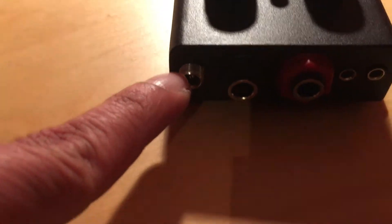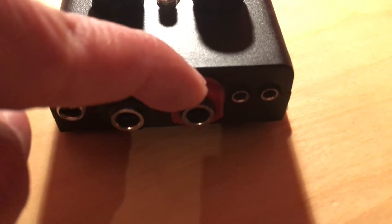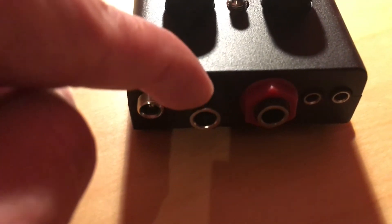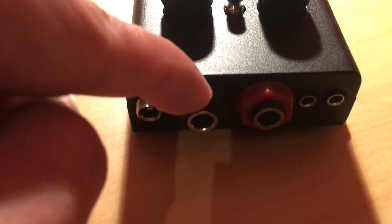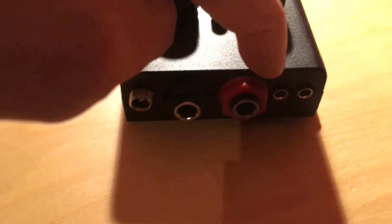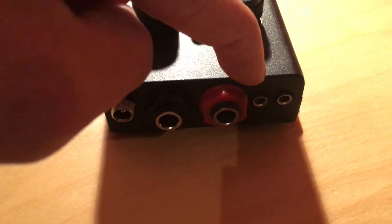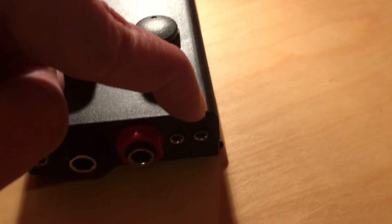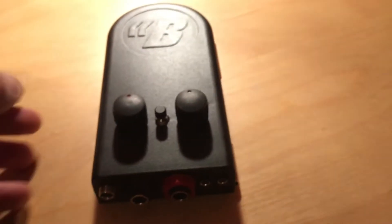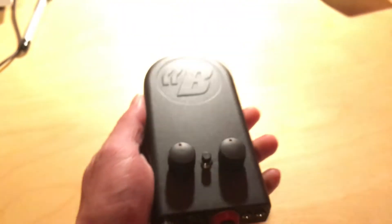You can charge the battery with this one. On this side you can insert your bass. Over here this goes back into your amplifier or your DI output. Over here we have the aux input for your MP3 player or laptop or whatever, and this one is the input for the headphone.